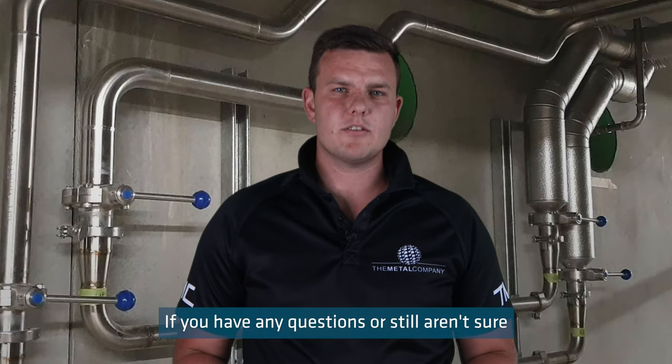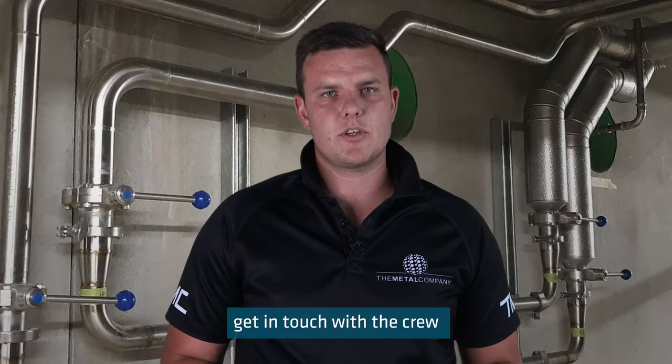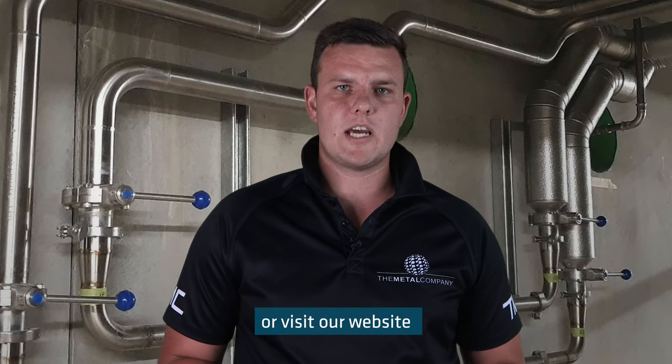If you have any questions or still aren't sure which valve is the right one for your application, get in touch with the crew for more information or visit our website, because we make buying stainless steel easy.